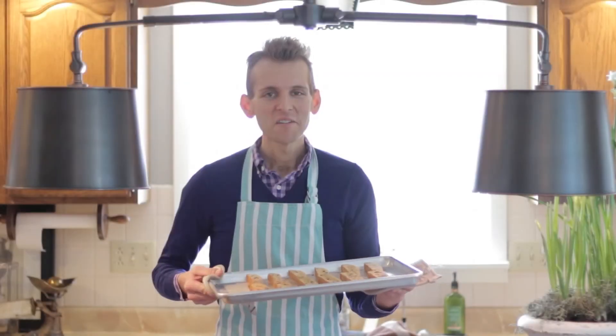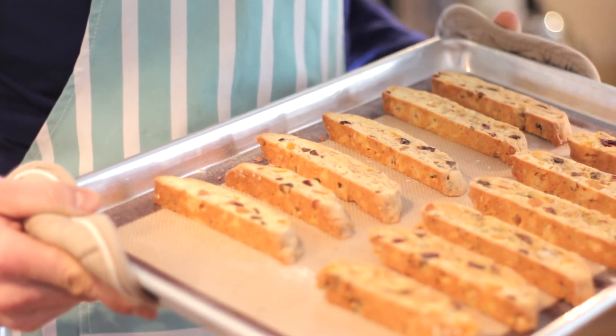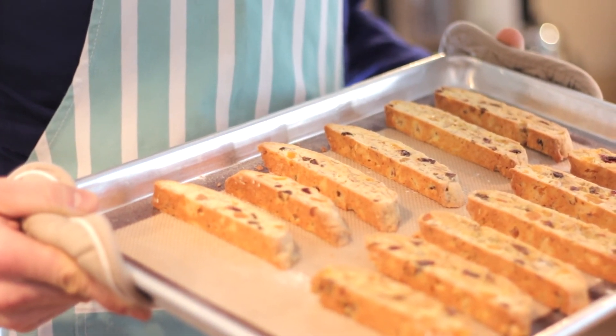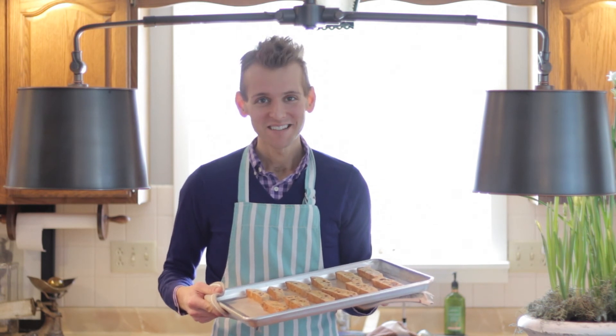When these come out of the oven they are golden brown and smell amazing. If you're having a bad day, this is the perfect end — a cup of coffee and a piece of fresh biscotti to dunk in it.